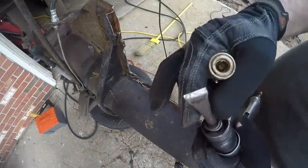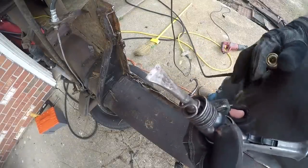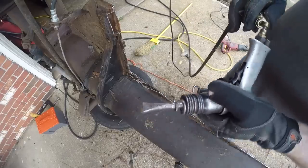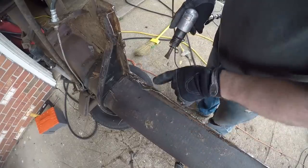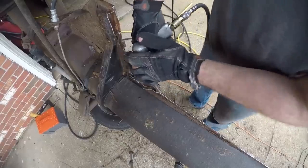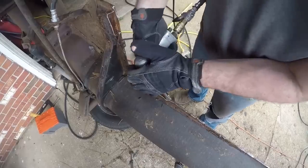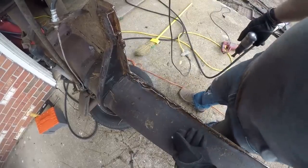Now you get your air chisel and you make sure it's sharp — it's got to be nice and sharp. You can see how short the blade is. I've been using that for a lot of Volkswagen floor pans, and I even used it to remodel the bathroom — it chipped off all the old tiles. You want to get this lip that's in here. This is the remaining piece of the floor pan that would still attach to the chassis. Get in here and chip it off. It'll probably take less than 20 minutes to do both sides.